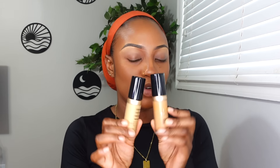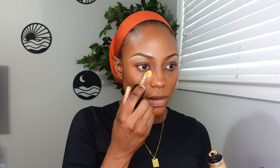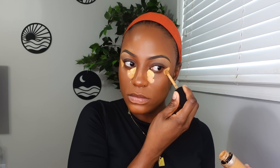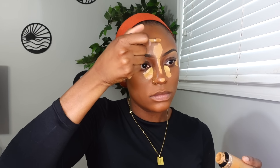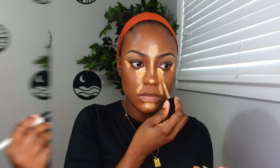I'm going to go ahead and apply my highlighting concealer. I'm using two concealers from Too Faced — I'm using the shade Latte and the shade Butterscotch. I'm going to start off with blending out what's on my chin.